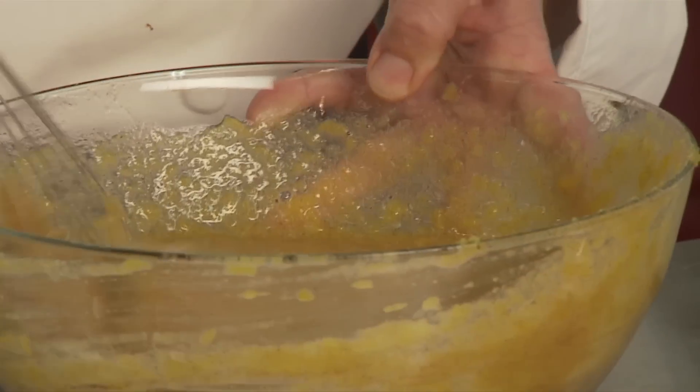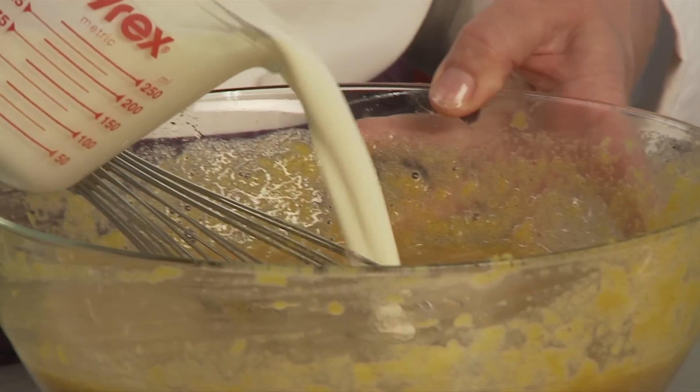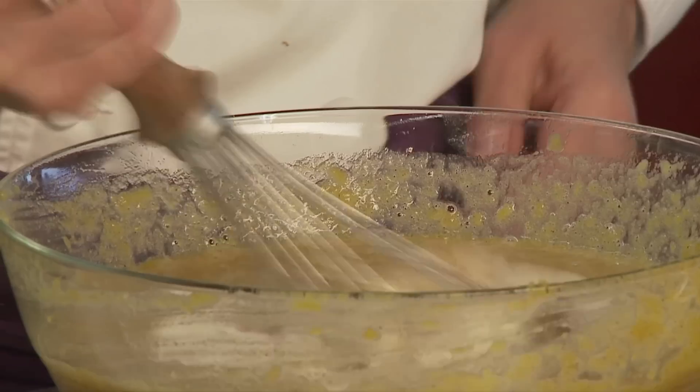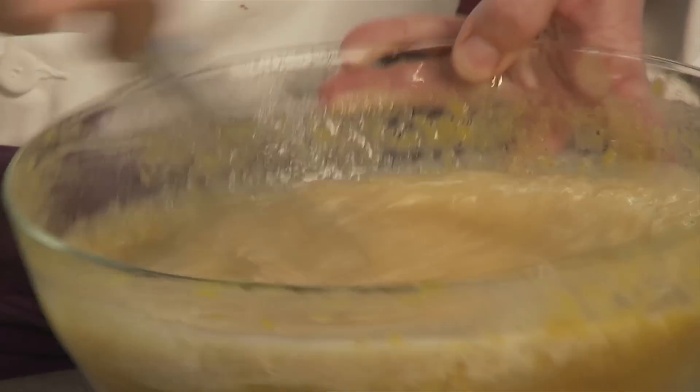I'm going to whisk this around until it's nice and smooth, and then we're going to add in a little bit more than a cup of cream — actually 18 ounces of heavy cream — and just mix that around until it's all nicely combined.